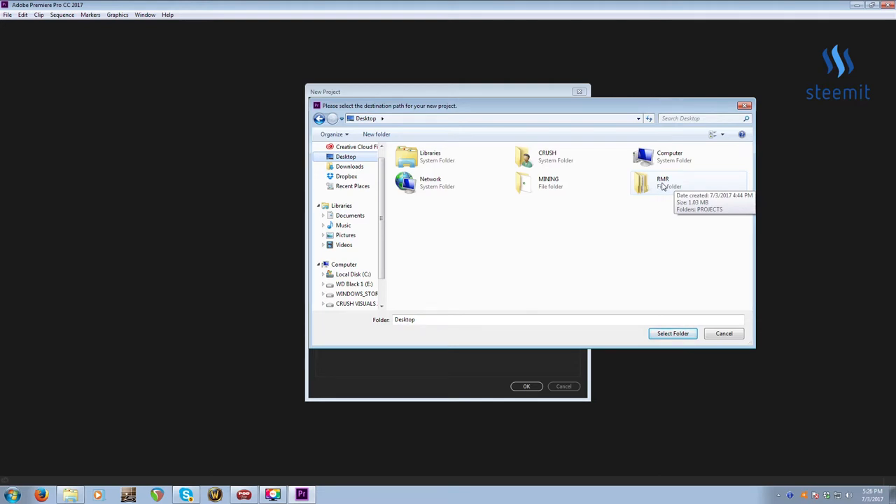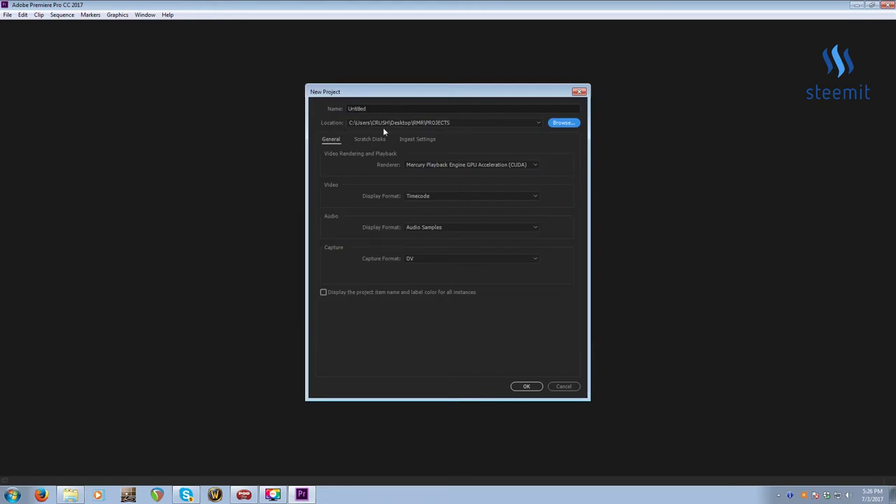I have a projects folder here and I'll create a new one — select the folder, then select the name. We basically name our projects for day masters by the show code. So RMR, then the season and episode numbers. Let's say this is 101 — season one, episode one. We have other shows like First Time Flippers, FTF, et cetera.